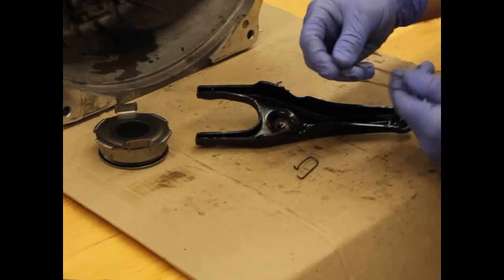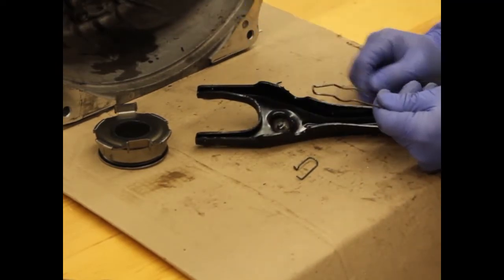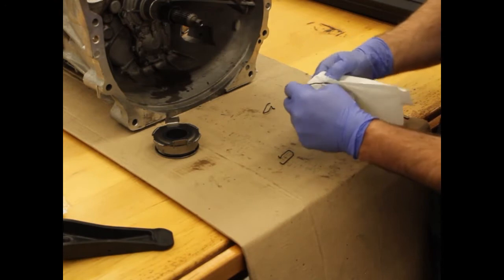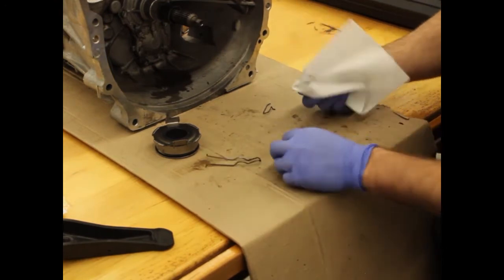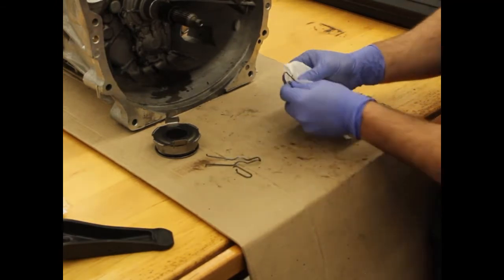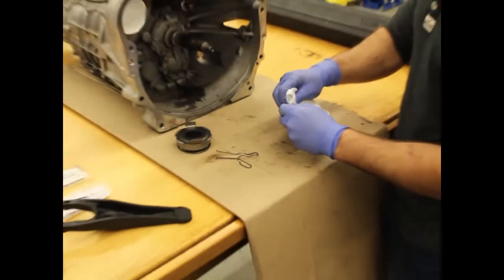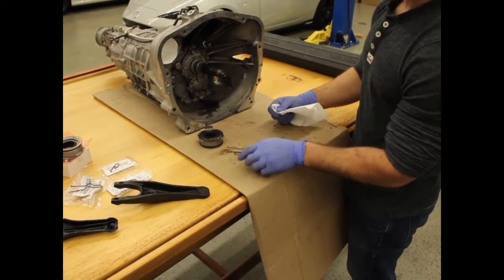Note that the orientation has the hump facing down towards the pivot point location on the clutch fork. We recommend cleaning these if you're going to reuse them. Note that if you purchased our throwout bearing and clip kit, this is all stuff you will not need to do — it will already be clean and basically brand new parts from Toyota.